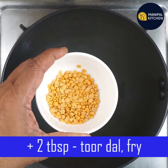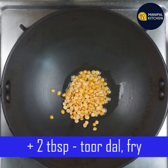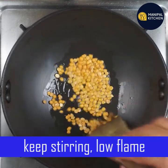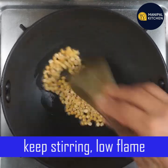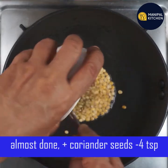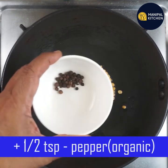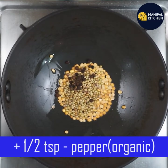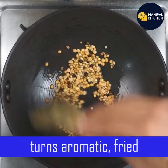Use 1 pan on a low flame. Add 1 tablespoon, then add less oil. Add 1 teaspoon of oil. Add 1 teaspoon of lemon, 1 teaspoon of pepper, and 1 teaspoon of lime. The color will change.